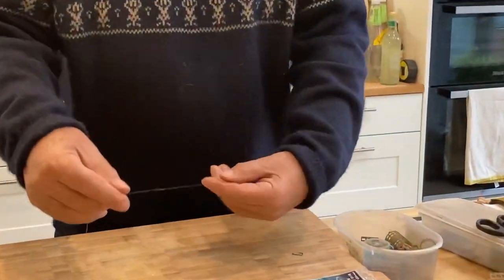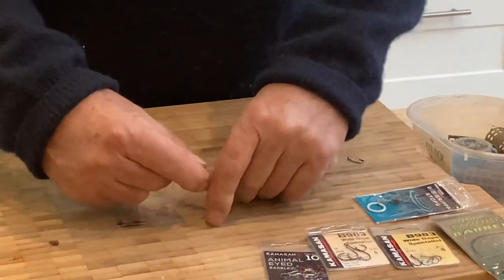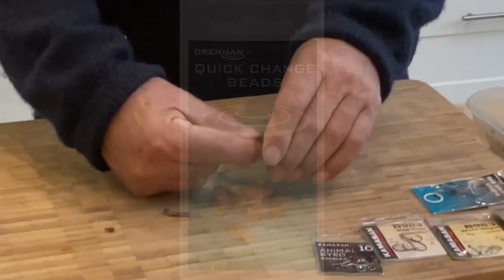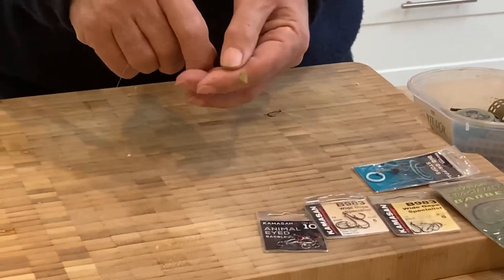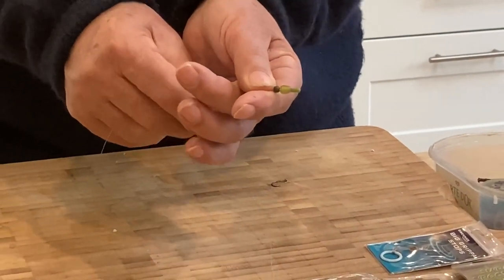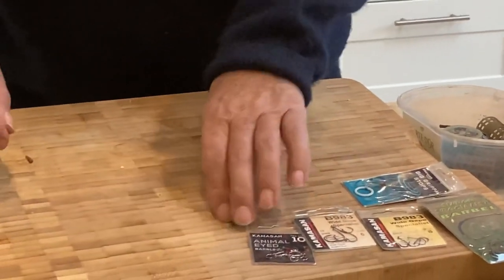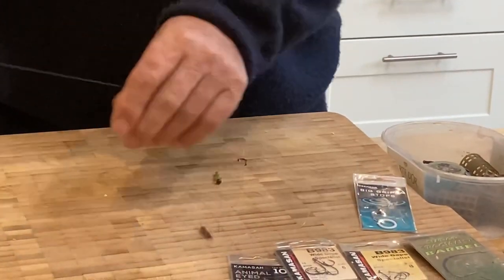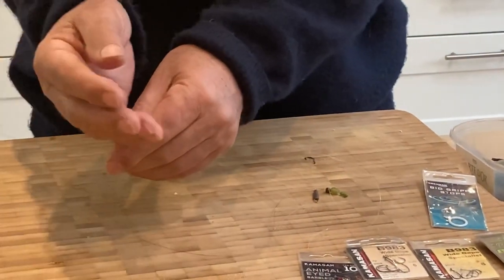Right to the business end - simplicity itself really. Eight pound line as we said earlier, through to one of the Drennan link beads where you can very quickly change hook links. That's pretty important for changing rigs to suit different baits. Above that a little shocker bead - the reason for that is when you're casting out it tends to hold the rig away from the feeder or the bomb itself. Simple snap swivel, a bit of silicone on there just to stop any tangles.